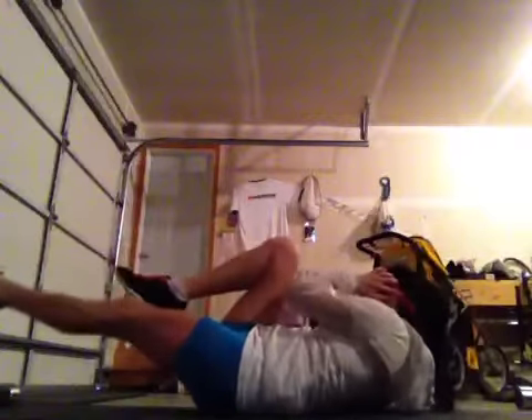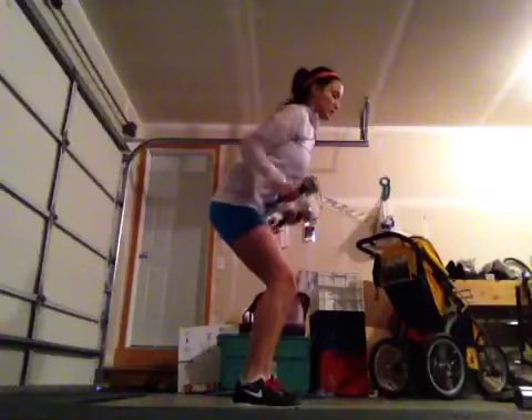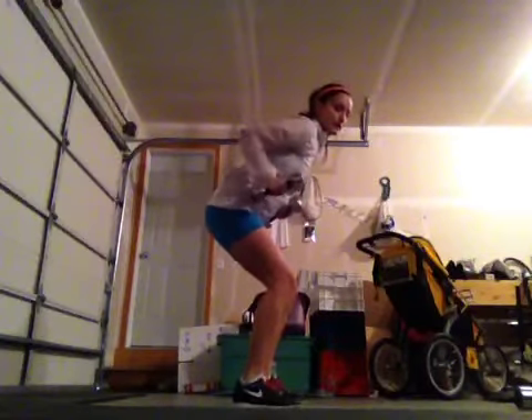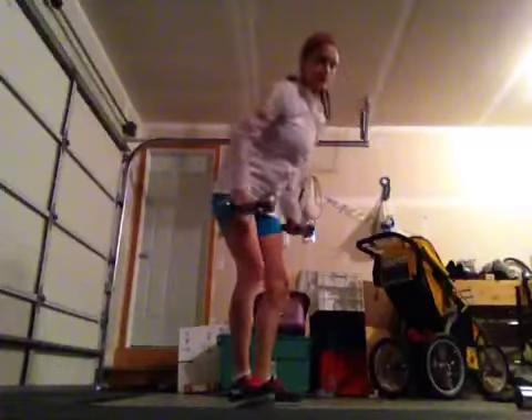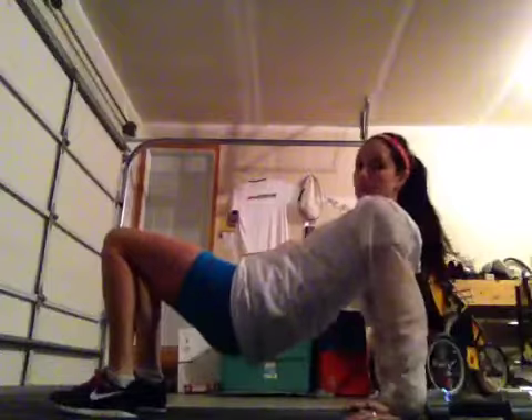Followed by 50 jump ropes and then 30 bicycle abs. I like doing them slow so you can really feel it — 30 of those, and then 50 jump ropes. Then you're going to do 30 bent-over tricep kickbacks, supporting your back in a little bit of a squat, and just doing these tricep kickbacks going all the way back, 30 of them. If you don't have weights, just do 30 tabletop tricep dips. Followed by 50 skips.